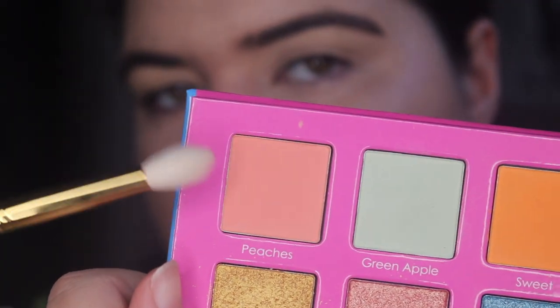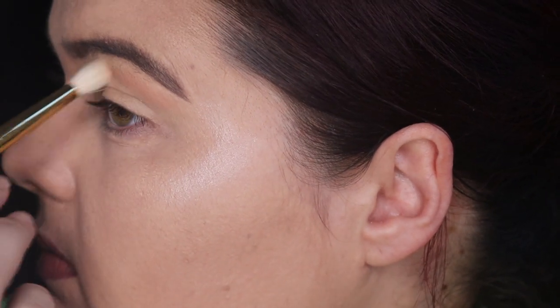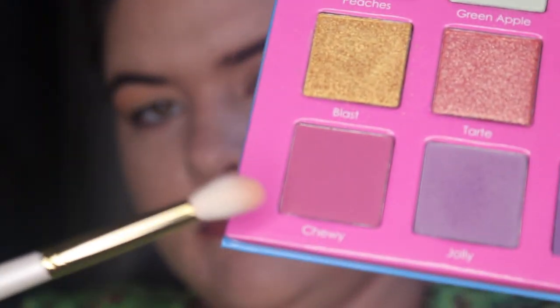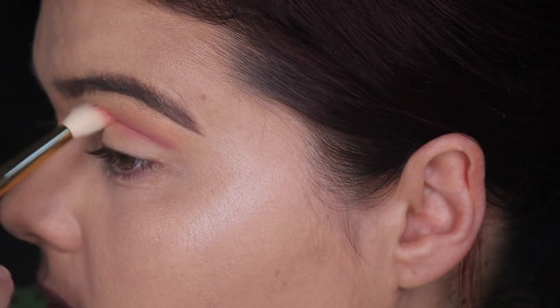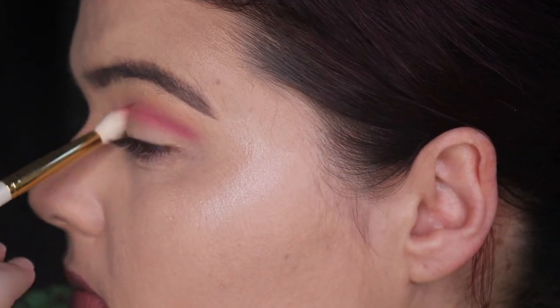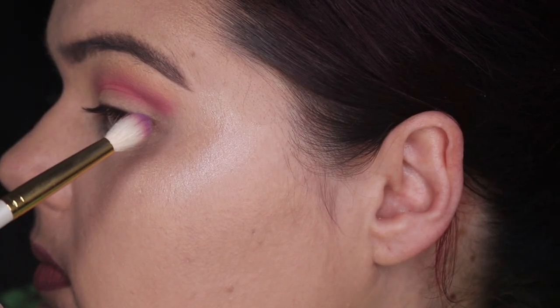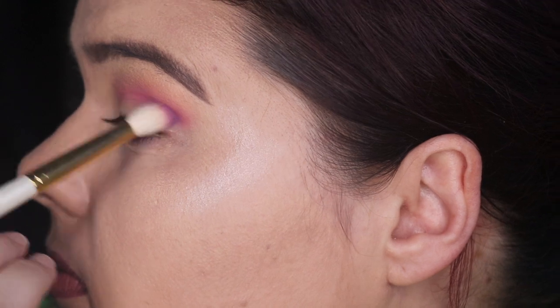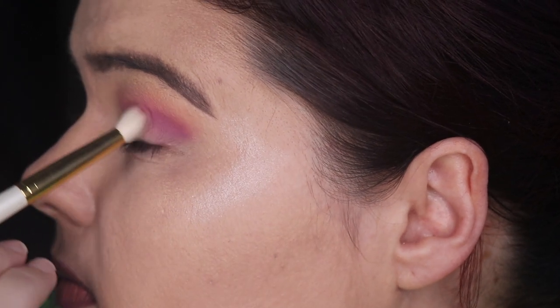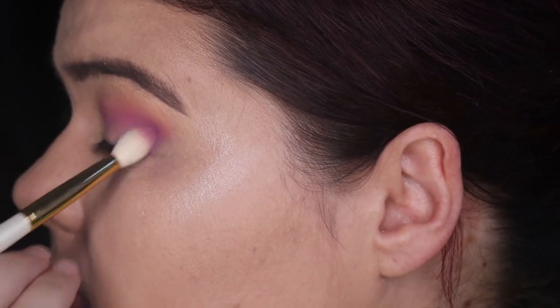Now on to look number two. Laying down the MAC Paint Pot in Soft Ochre for our base today, then going in with the shade Peaches, which is this creamy little shade in the middle, slightly putting this above my crease. Then heading into Chewy — I really like this colour. It looks quite good and it's blending out beautifully. Now moving into the shade Grape, using this to blend onto the outer corner and build up on Chewy just for some extra dimension. I really like this combo and they are doing quite a nice job together.